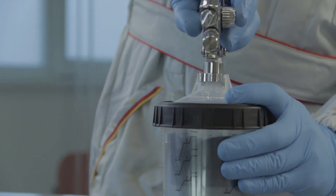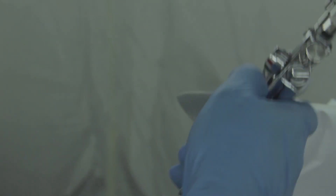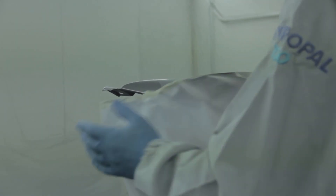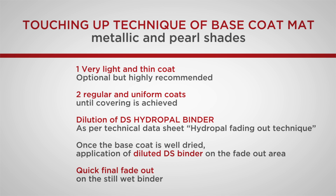For the purposes of demonstration, a high transfer spray gun with incorporated filter is being used. The operator is carrying out a test application to check the suitability of the shade obtained with that of the original support. Once suitability of the chosen shade has been ascertained, touching up starts. For best results, it is necessary to observe the following stages of application.